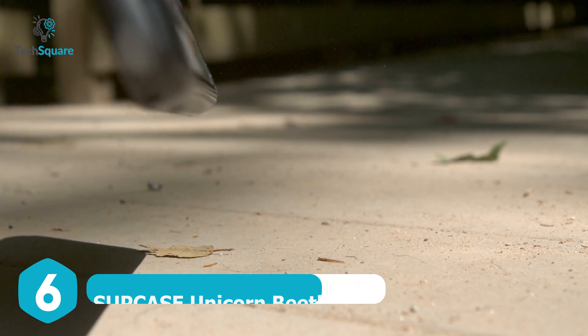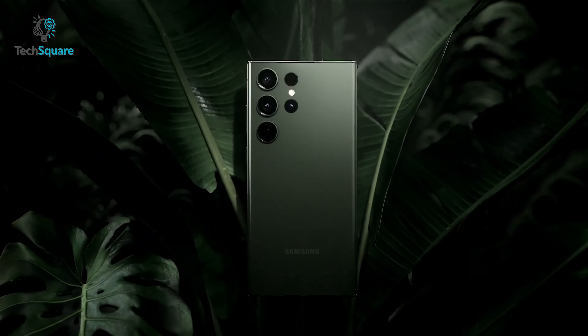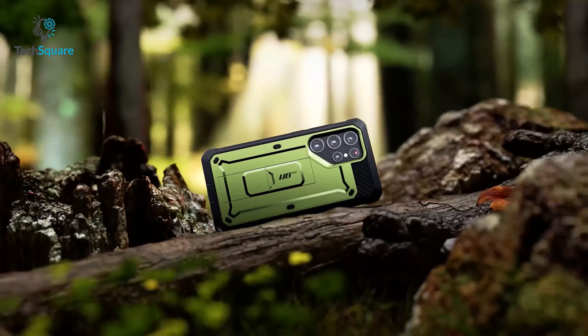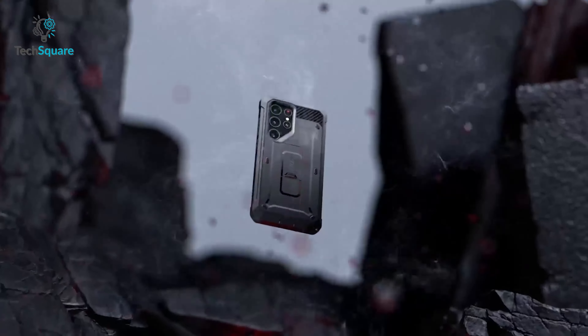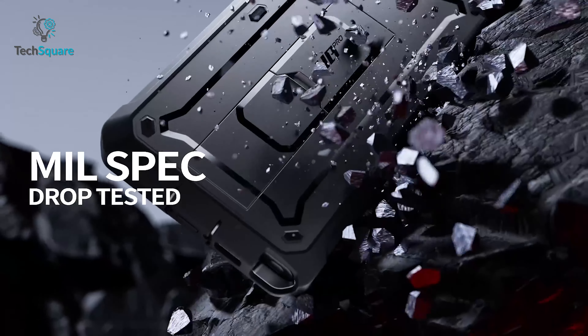Are you tired of constantly worrying about dropping and damaging your Samsung Galaxy S23 Ultra? Then you will love the SUPCASE Unicorn Beetle Pro, the ultimate solution for your phone protection needs. This case is crafted from a powerful combination of TPU and polycarbonate materials, providing unrivaled defense against drops and bumps.